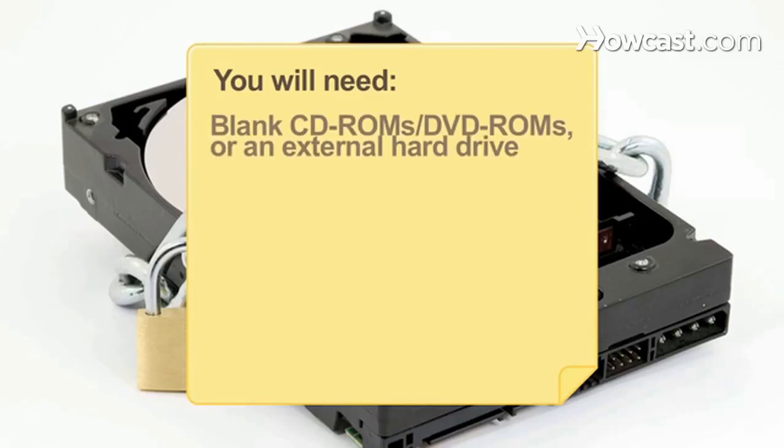You will need blank CD-ROMs or DVD-ROMs, or an external hard drive, and time to copy files.